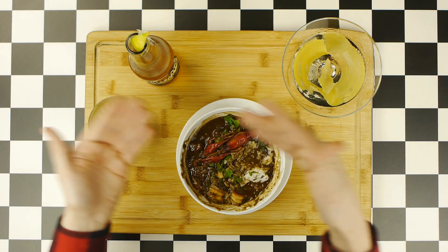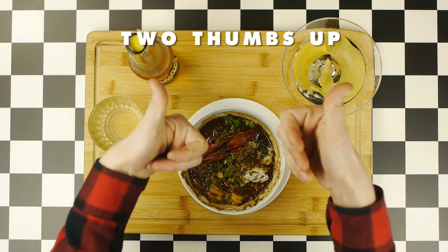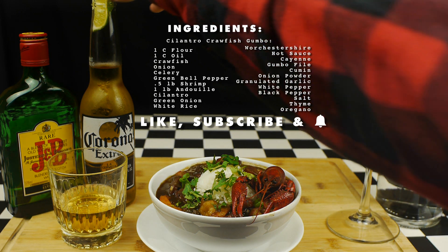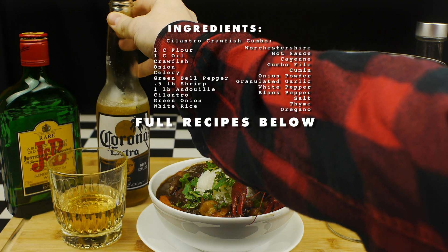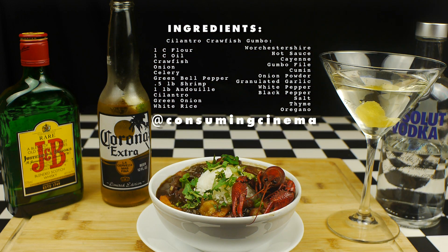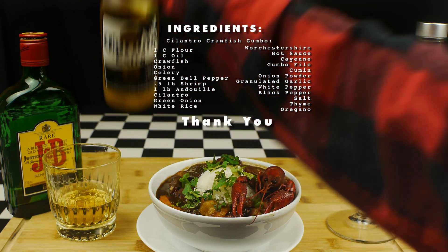So it goes without saying that no matter what you choose to pair with your cilantro crawfish gumbo, it will definitely be worthy of two thumbs up. If you like the channel, please like, subscribe, and hit that notification bell. Please leave any video suggestions in the comments below. Full recipes will be included in a link in the video description. Follow us on all forms of social media at Consuming Cinema. And don't forget to join us next week when we make a pairing from Once Upon a Time in Mexico. And as always, thank you for watching.